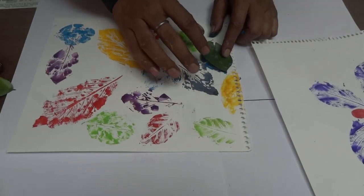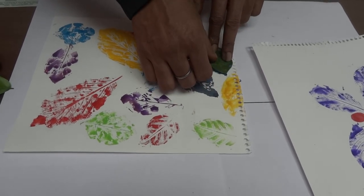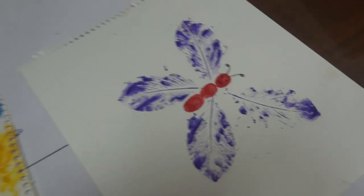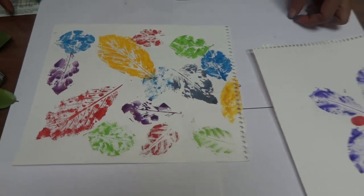Leaf printing is a very handy and useful technique. You can quickly make nice greeting cards, gift papers, even file covers using this technique. You can create objects like these, or just a splatter of leaf prints, and you will get beautiful designs.